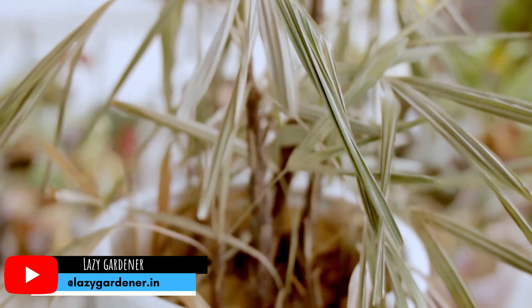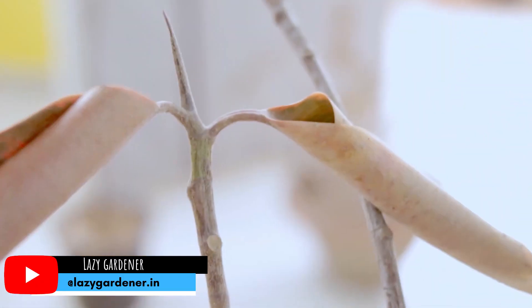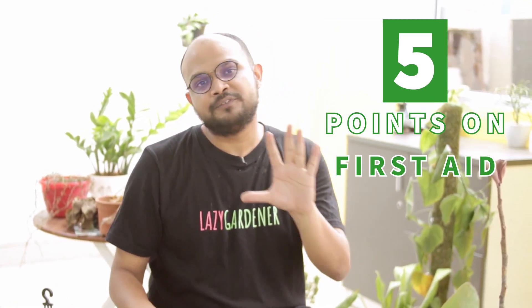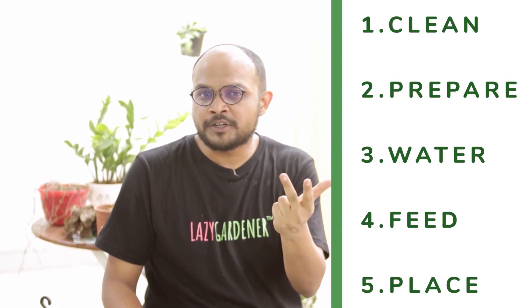In the first episode, we talked about how to triage and today it's time to do the first aid. For the first aid, we need to remember 5 things: Clean, Prepare, Water, Feed and Place. Let's look at this point by point.